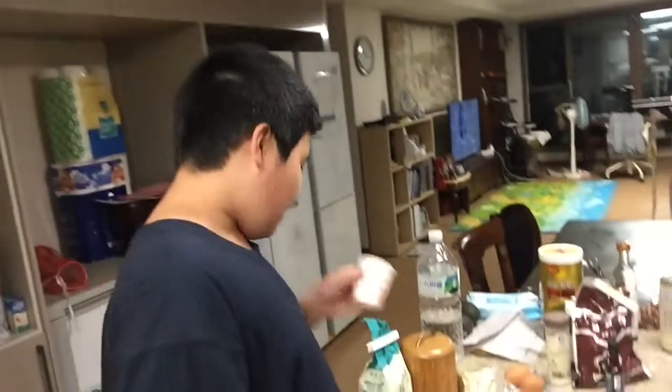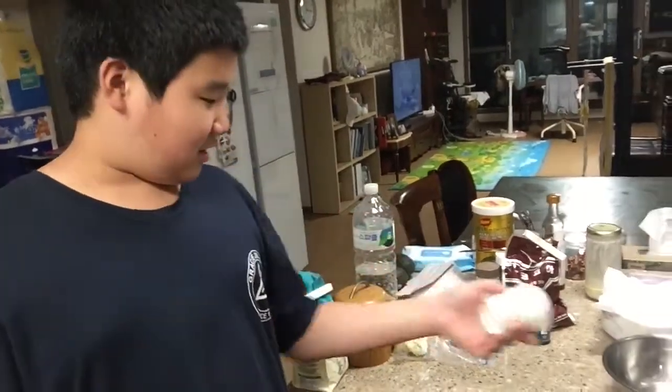For the brownies I put the parchment paper down so the brownies don't stick to the pan. And right here I've got a cup where I'm going to measure out about half of the ingredients I need.